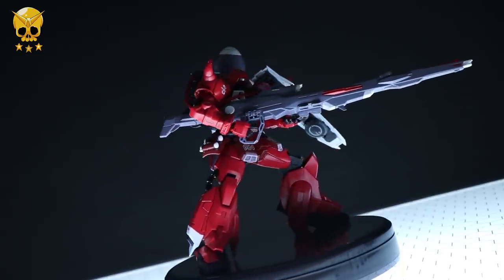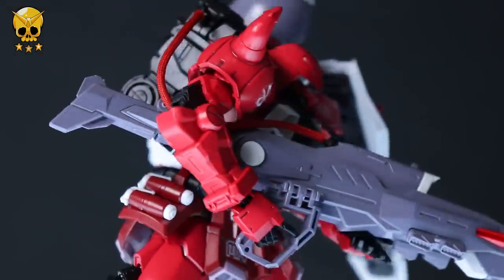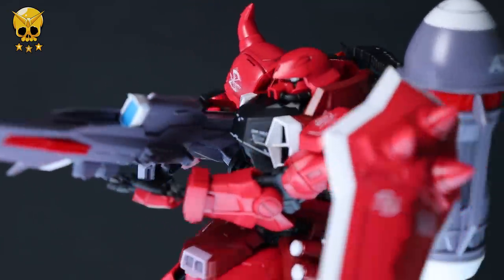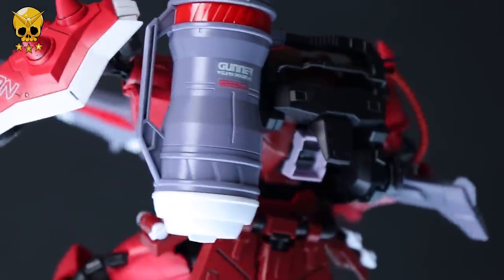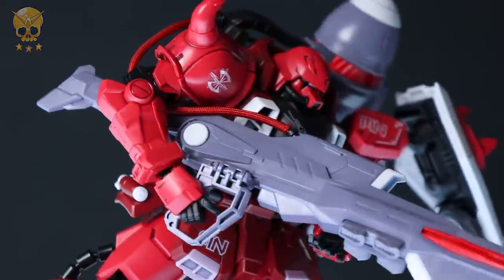It's such an absolutely awesome take on a Zaku and it just looks mesmerizingly cool. If you want one of your own, there's a link down in the description — you can get yours at Hobby Link Japan. Thank you so much for watching and make sure to come back for more Gunpla reviews. I'll see you next time.